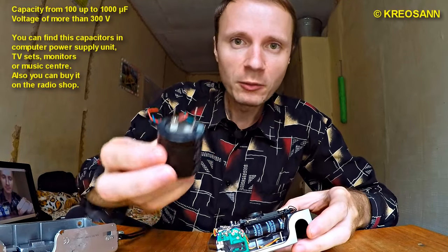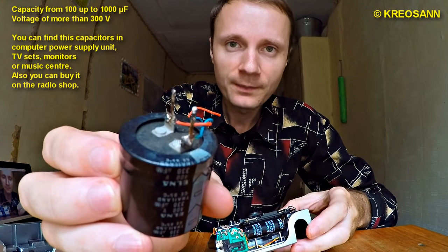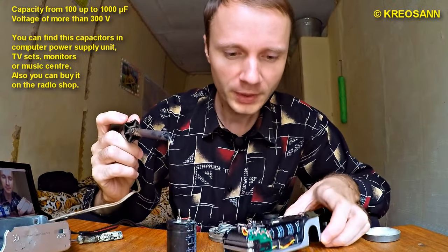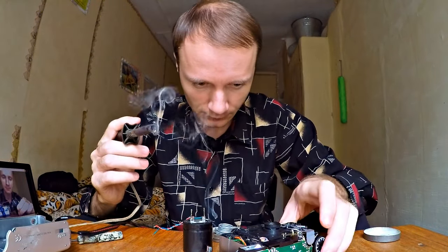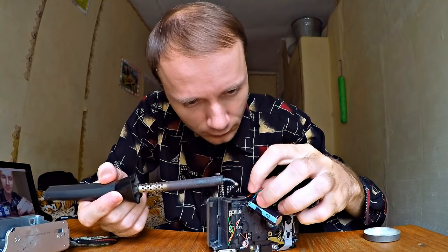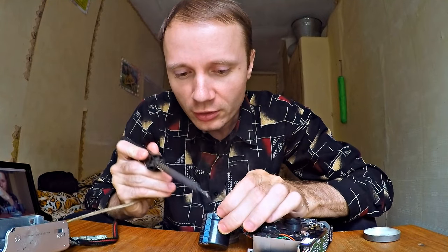Afterwards, we need to connect a highly efficient capacitor. I have taken out a 330uF TV capacitor. Let me solder positive terminals to the positive terminals and negative terminals to the negative terminals with these tiny wires. Let us solder two needle points to the capacitor — they will function as electrodes.